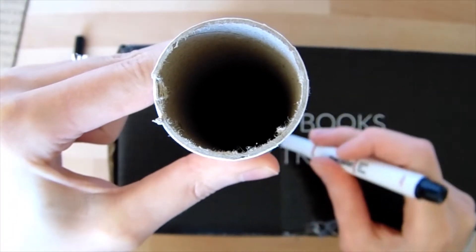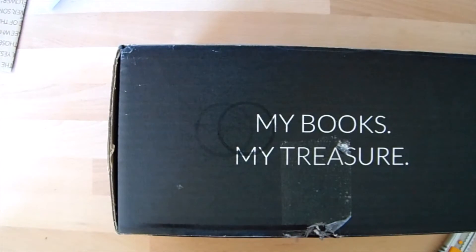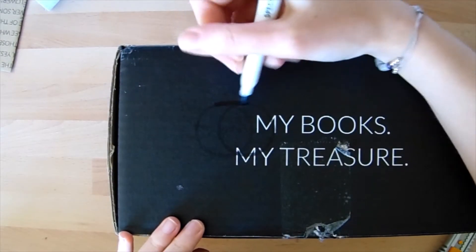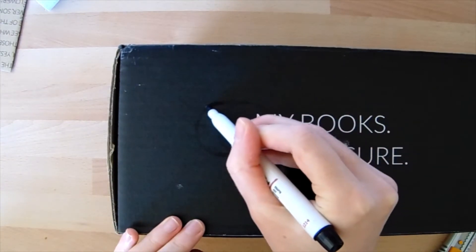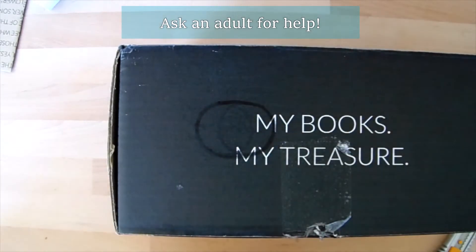It'll look a little bit like a Venn diagram — two circles overlapping. We're then going to cut out the oval shape that we make if we draw a line across the top and bottom of those two circles. That oval shape is where our tube is going to be going.